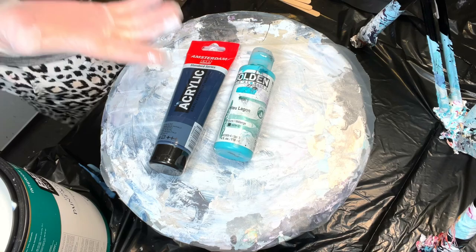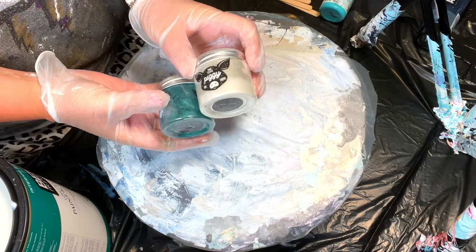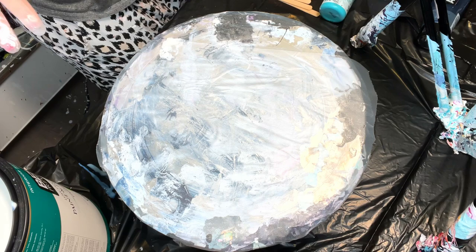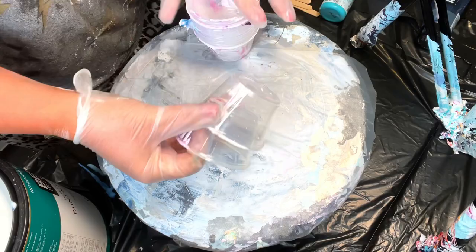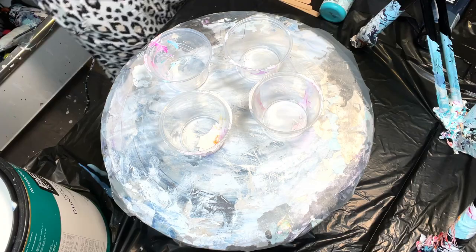The two pigments I'm using today are TLP Emerald and TLP Ball Gown, so it's going to be a simple bloom, but I really want to try this out. Let's get some mixing cups — these have paint on the outside, but we don't care. I'll need four cups, two of each.